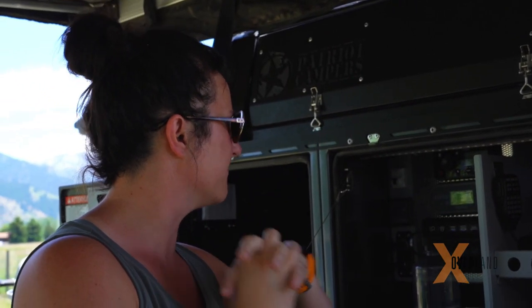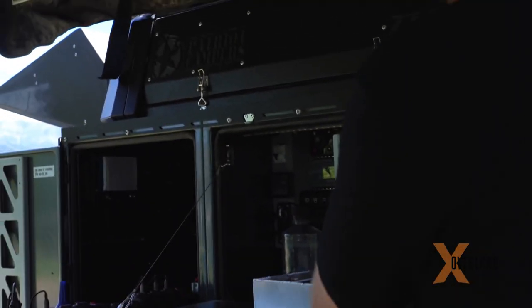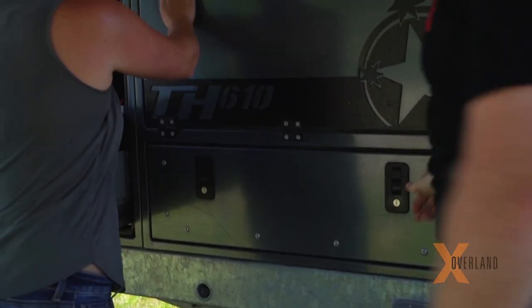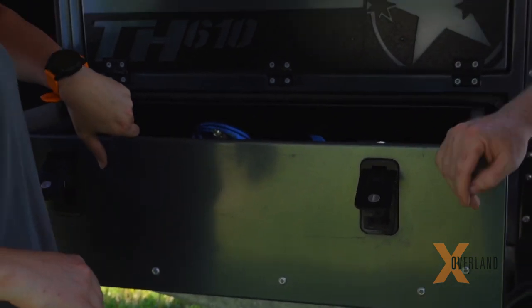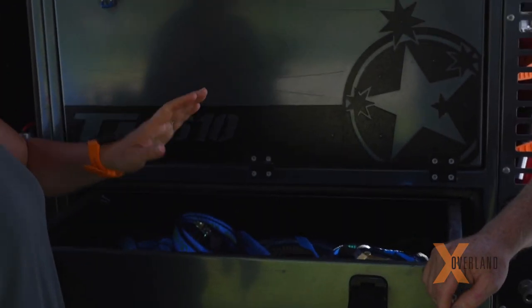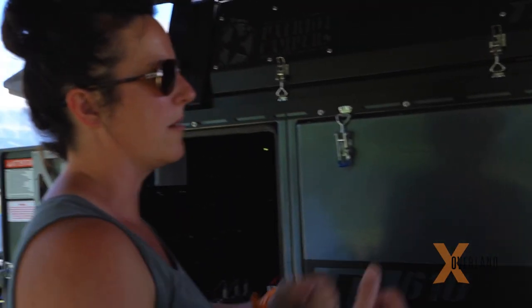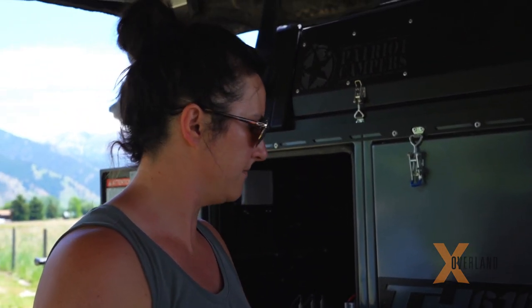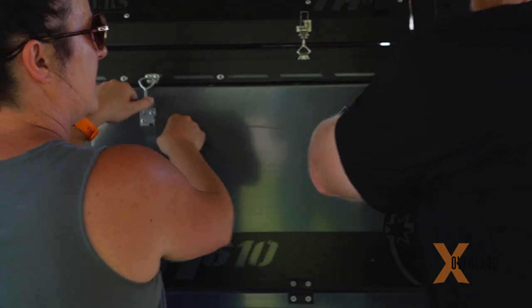Right now this lower drawer is all straps, but it'll probably become food storage — dry food, chips, snacks — because these are easy to get to on the road. The kids can just pop it open and reach in instead of crawling into the camper. That'll work great.